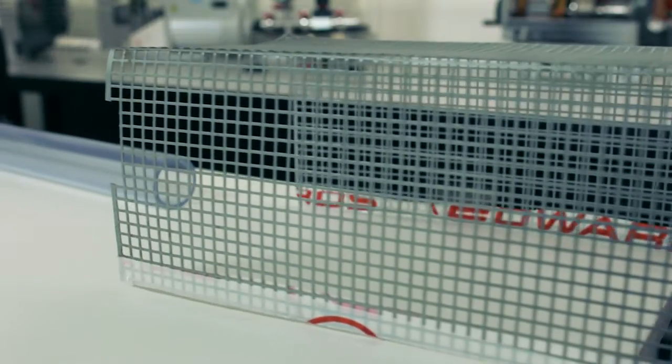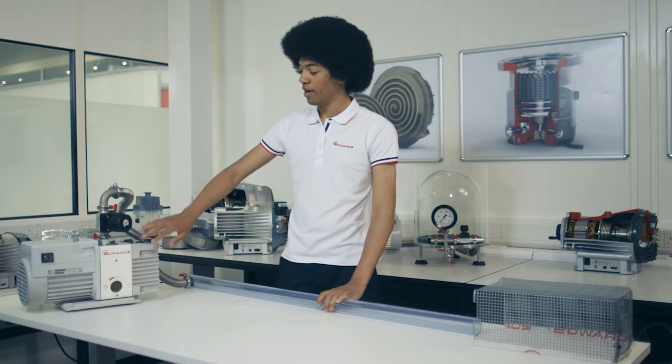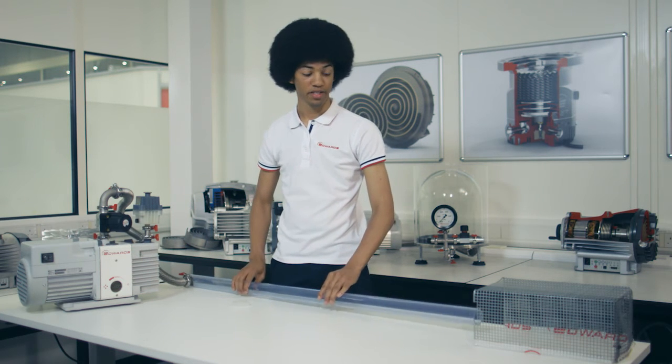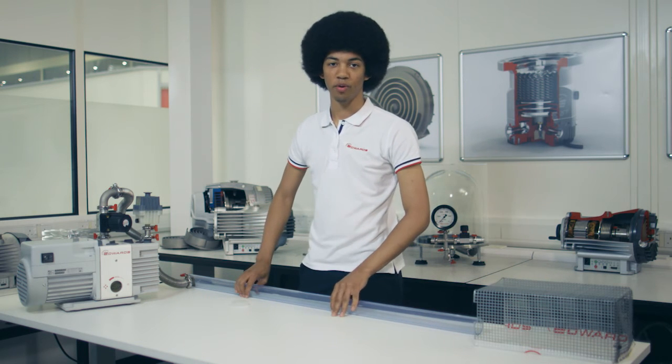And that was our experiment demonstrating the equalisation of pressure using an Edwards RV3 oil sealed pump, a plastic piece of tubing, a cage for safety, and a ping pong ball.